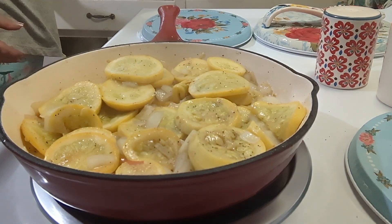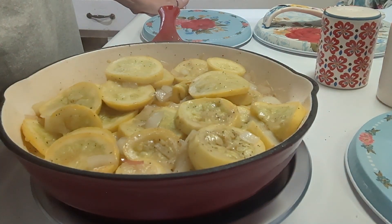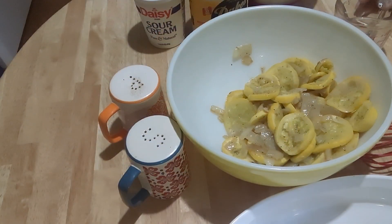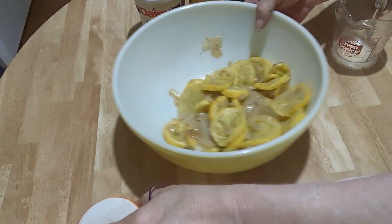Now that I've got it softened, I have a colander in my sink. I'm going to dump all this in the colander and let it sit for about five minutes so we get all the liquid out, because you don't want it to be soupy — it's just not good that way. I have my squash drained and put in this bowl, and I'm going to set it aside for just a minute.